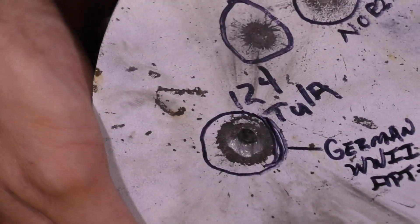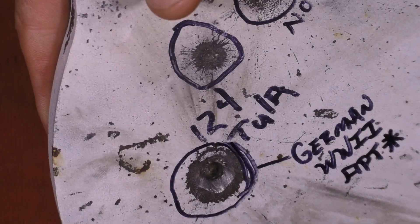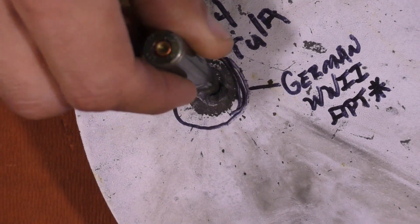Now, if we compare that to our actual German APT round, it nearly penetrated through the plate. This is a 3/8-inch thick plate that actually miked to 0.389 inches, and the round actually penetrated through the back. I just couldn't get my caliper all the way down in there. But as you can see, it actually cracked through the back of the plate.